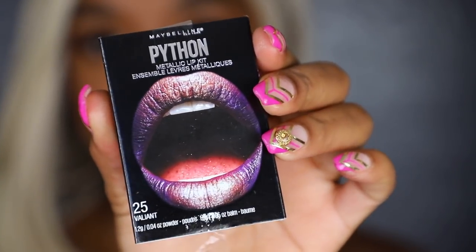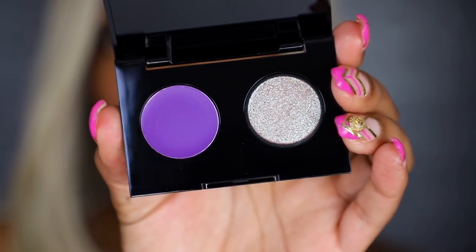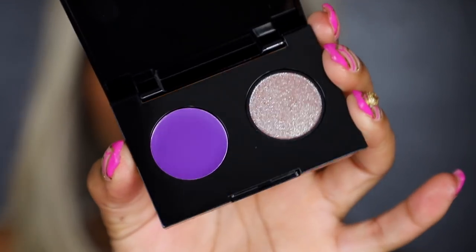This next one is called 'Valiant,' and this is how she looks. Let's see how she applies.